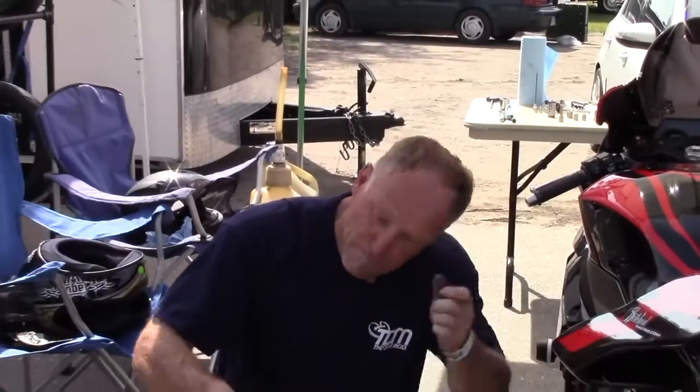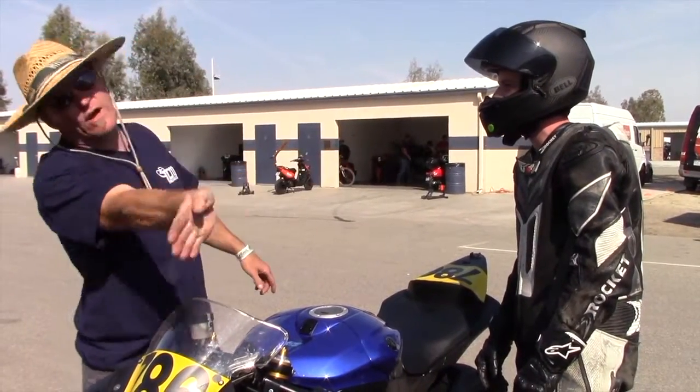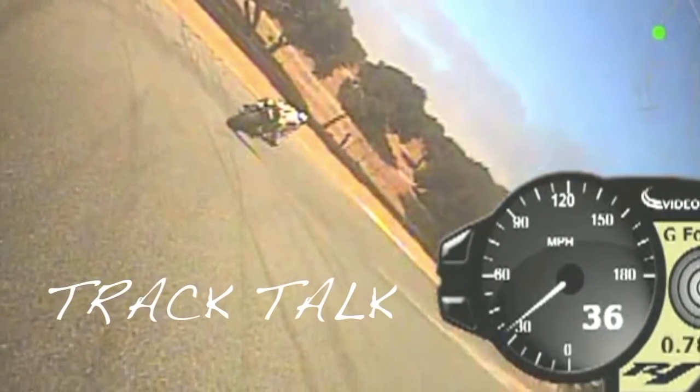My name is Dave Moss. My day job as a suspension tuner and rider coach gives me the opportunity to ride at racetracks all over the world. This is Track Talk.